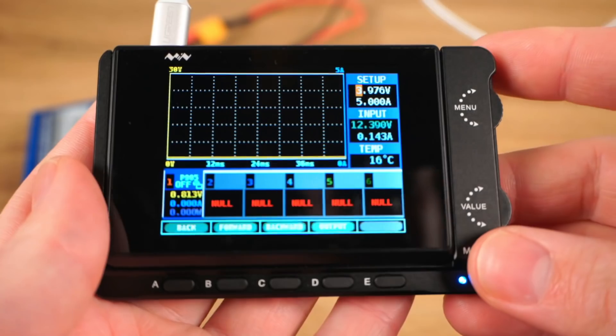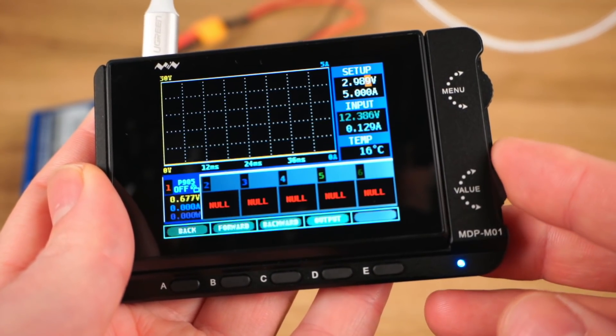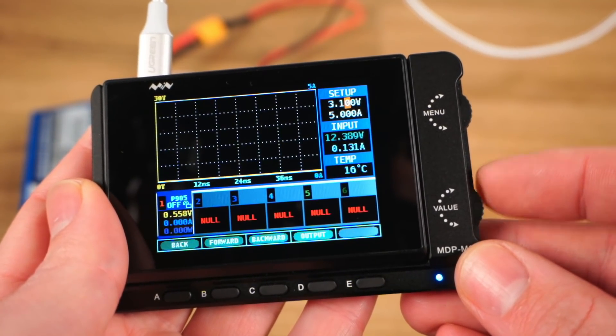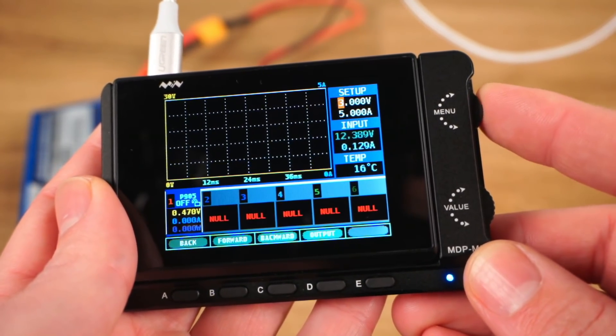The user interface is very easy to read and navigate. To change the voltage and current settings, two scroll wheels are used. One wheel selects the decimal place while the other changes the value. Personally I find this very slow and clunky compared to having dedicated voltage and current wheels, but that's just my opinion.